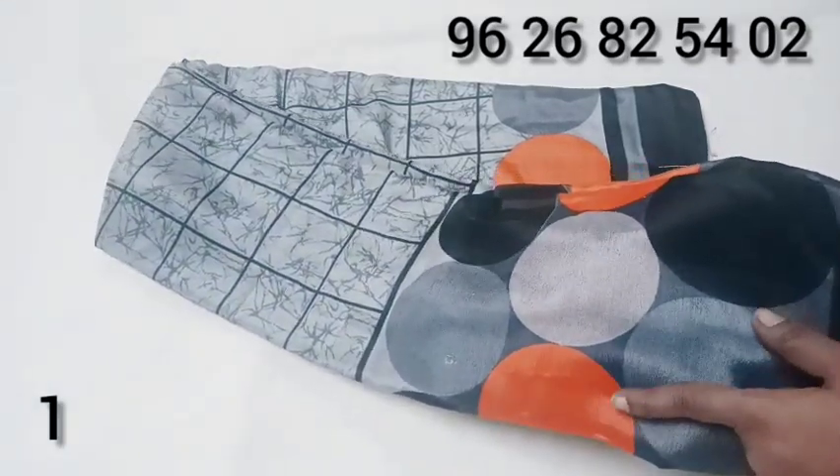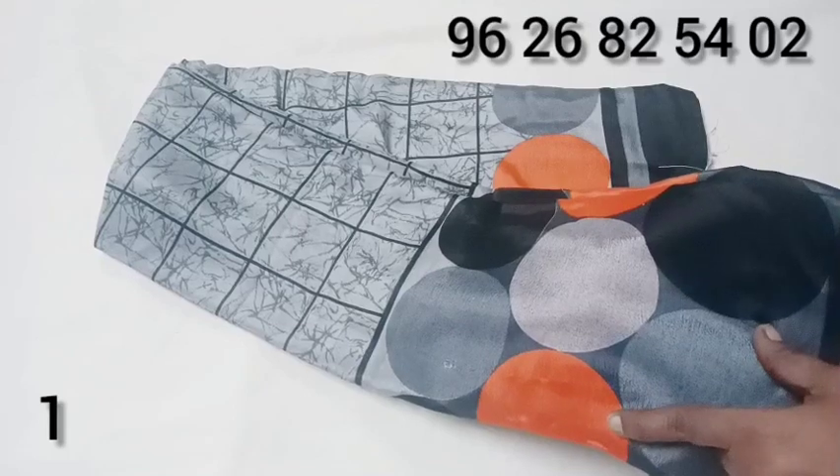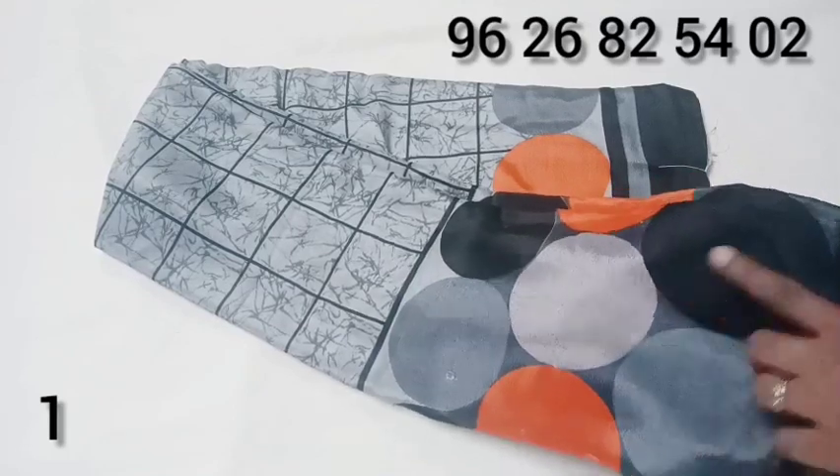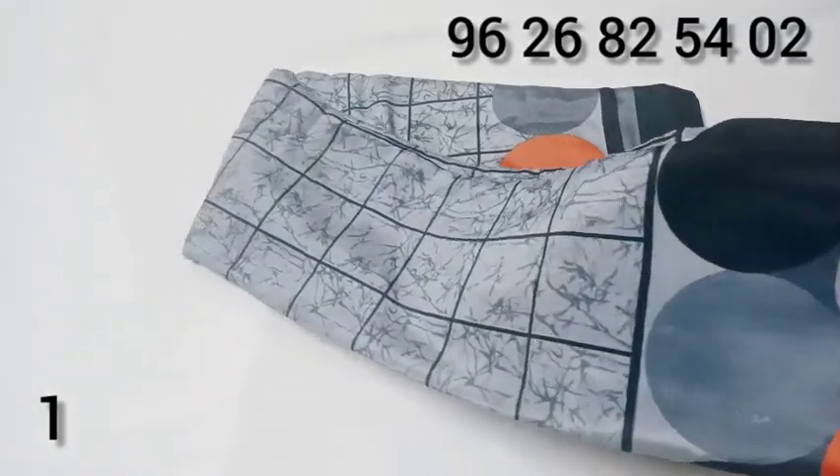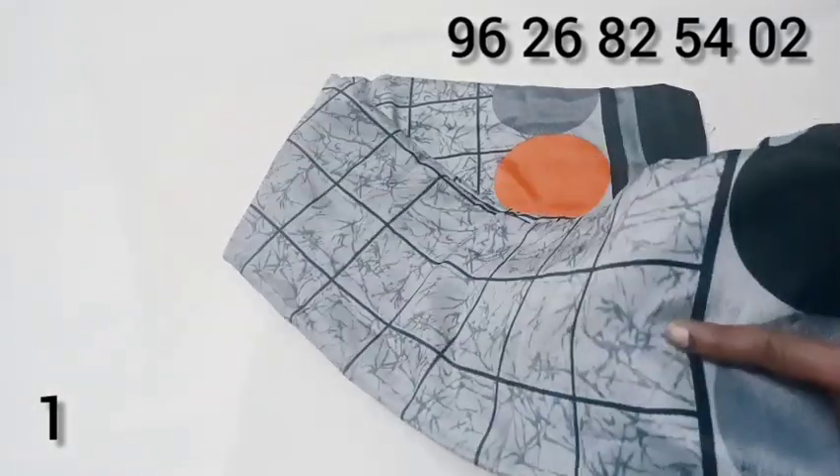This is the orange color, available in 4 colors. This is the box design.